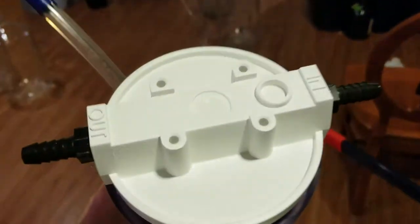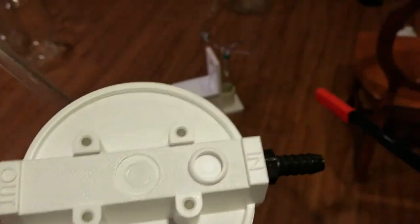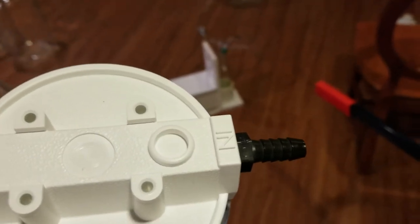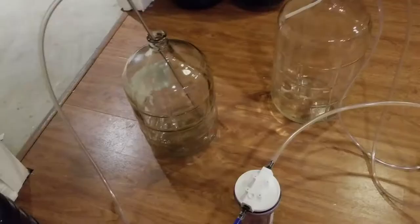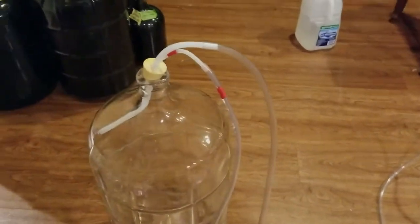I filter it. You'll see on the top of the filter there's an in and an out. I'll take my racking cane, take the hose and put it to the in, and then on the out it'll go to the red right here — so it'll go through the filter. This is the setup with it hooked up to the filter: the racking cane going to the in, and then it goes over to the bung.